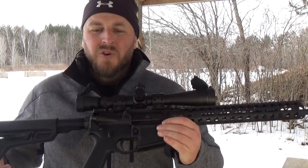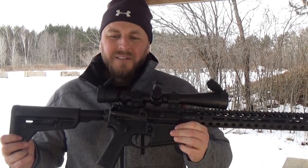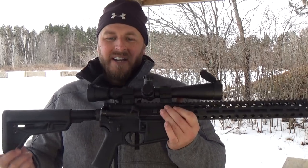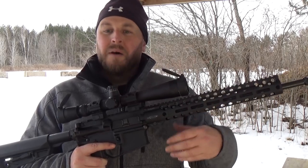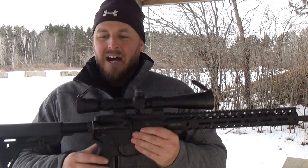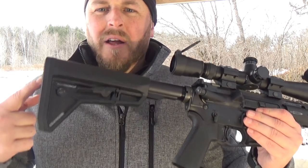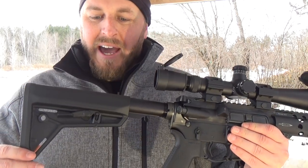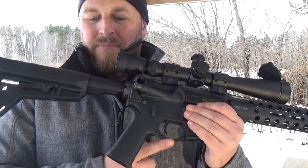It features Colt's new mid-length gas system with low profile gas block. It has a Centurion CMR Free Floated 4N, which is M-lock capable, so you can add whatever you want to it. It has the Magpul SL buttstock and pistol grip as well as MOE trigger guard.